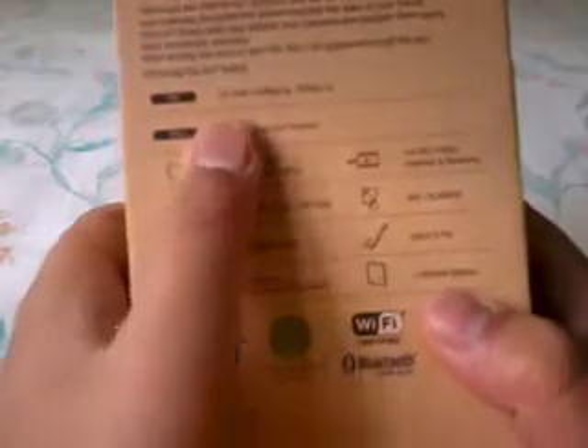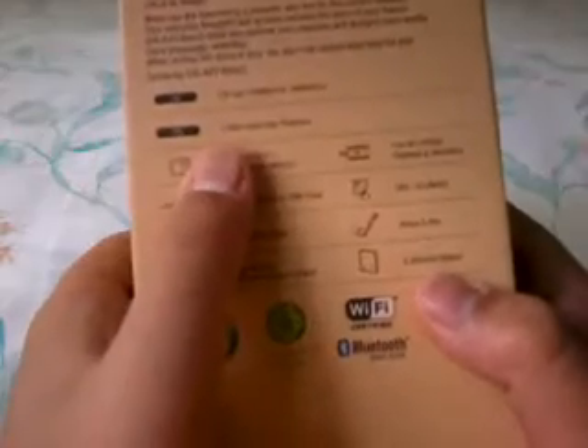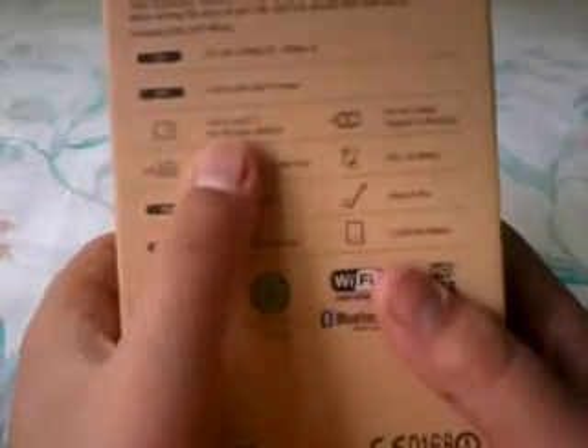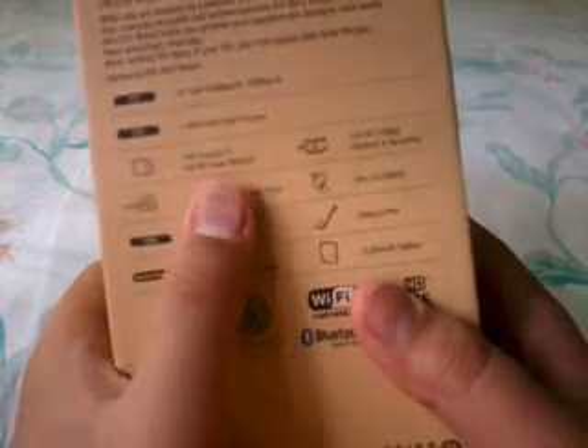Let's check out the specs. This phone has LTE and a very powerful 2.3 GHz quad-core processor — the Snapdragon 800 CPU with the Adreno 330 GPU. It also has a 5.7-inch Full HD Super AMOLED display.